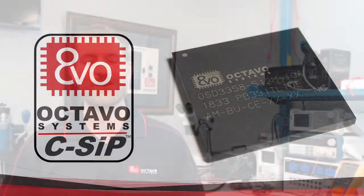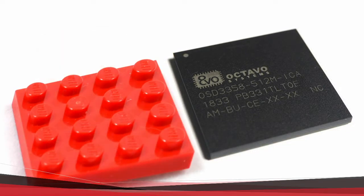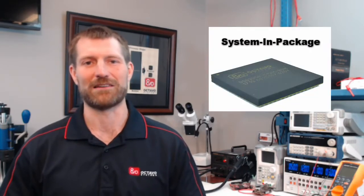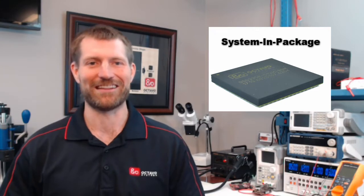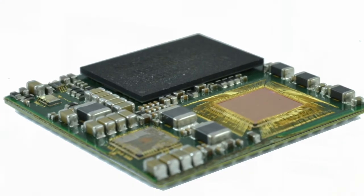I'm excited to talk to you today about the pinnacle of system integration, allowing you to design a 1 gigahertz computer in half the time while using half the space. The OSD-335X Complete System in Package, or CSIP, packs everything you need for a powerful computing platform into a single package that is smaller than a standard LEGO piece and is almost as easy to use.